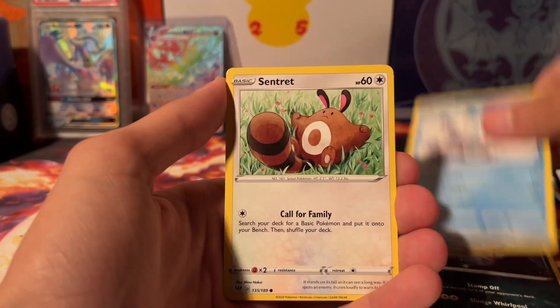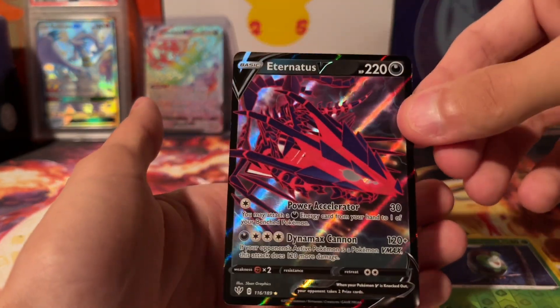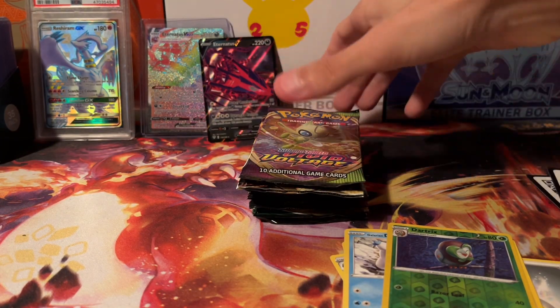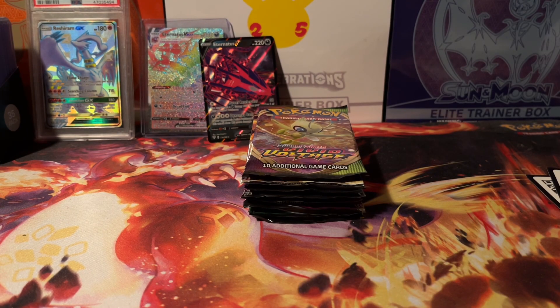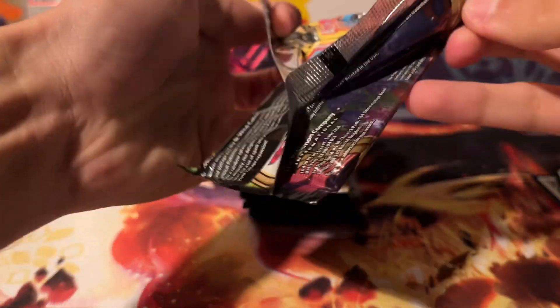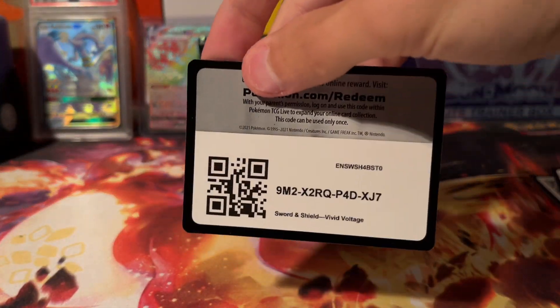We will be doing more of those sets over the next few weeks, so just bear with me. And we got an Eternatus V — kind of cool, we're just going to stick him back there. Vivid Voltage next — we need that Chonker Chew. It would be super cool to pull that.